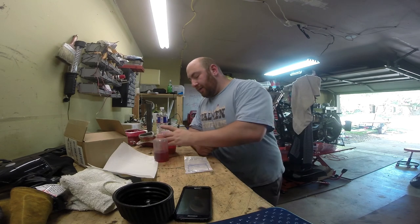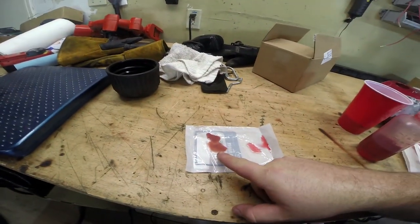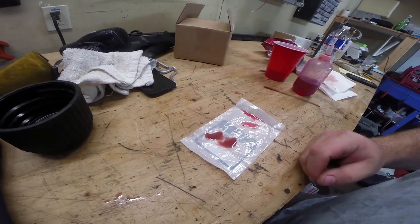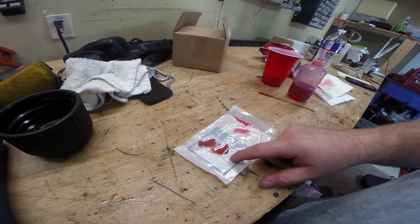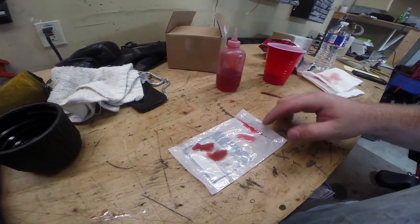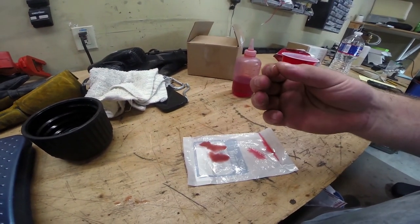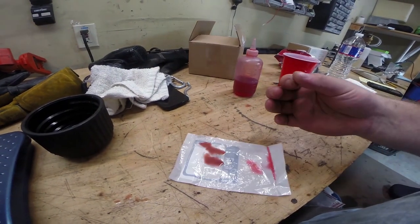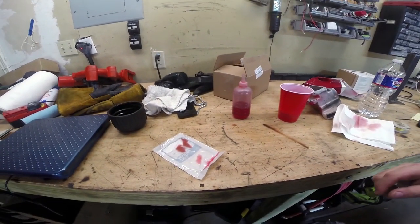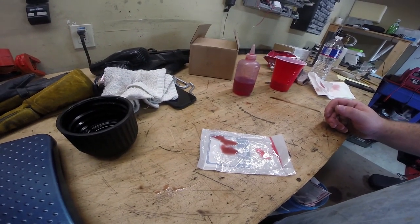It's basically on point. However, the color of the transmission fluid — this is what we took out — you can see it's got a milkiness to it, which usually indicates a mixture with water. This is brand new Dexron out of the bottle, and you can see it's that cherry pink, whereas this is that murkier, nastier fluid, and if you touch these two, this is definitely a lot runnier. So my guess is the real problem is just the transmission cooler leaking water from the lake into my transmission.